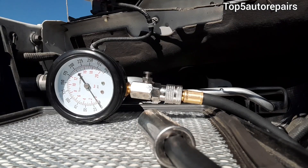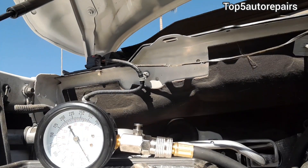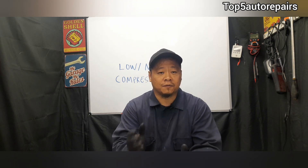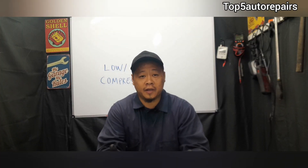If you have low or no compression reading, here's why. If you've also checked for a blown head gasket and compression is still low or zero, the first common problem is going to be some sort of valve issue. You might have burnt valves, broken valves, bent valves, or valves that are not closing all the way.